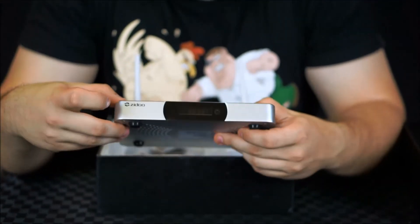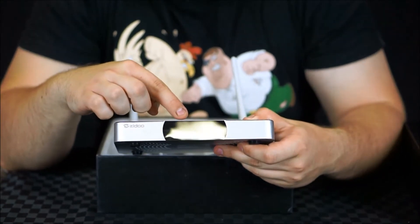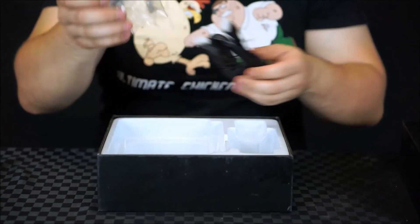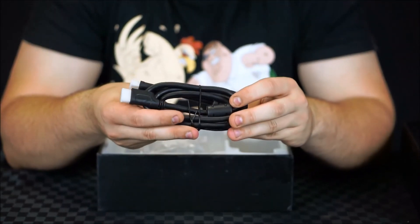Lastly, on the front there, we have some Zidu branding and also an LCD panel which displays — I'm guessing — the time. There's also an HDMI cable included which is very, very nicely made.